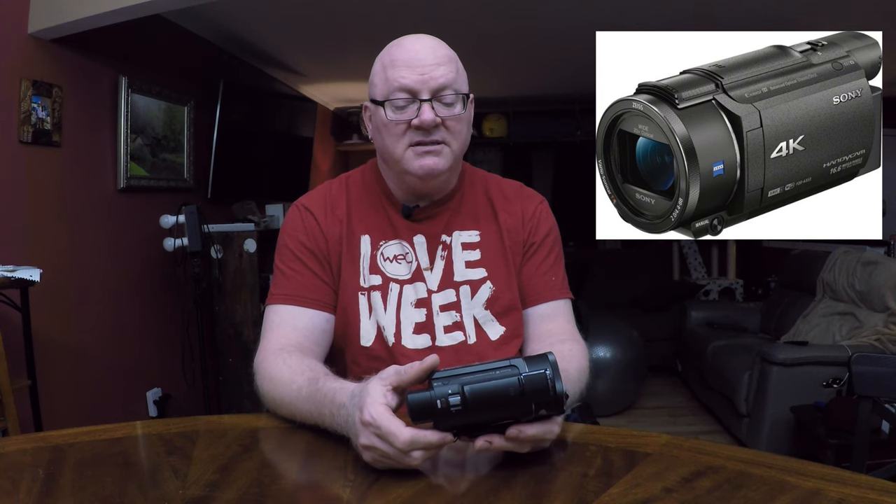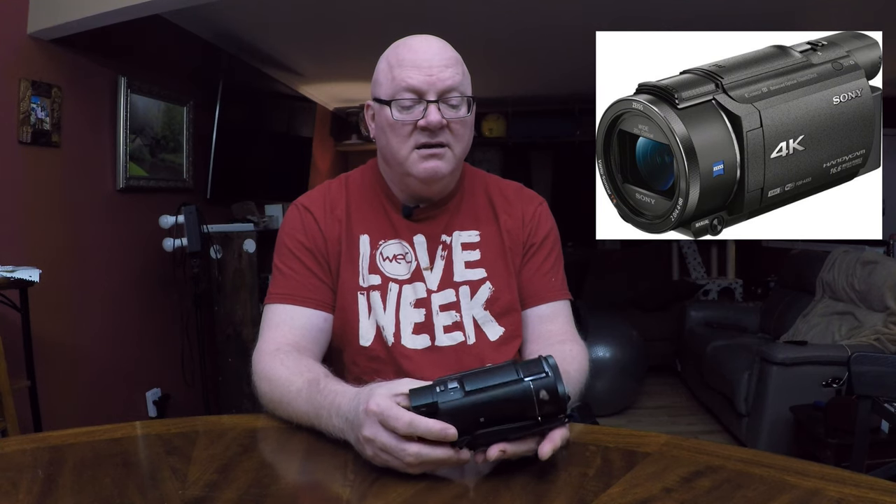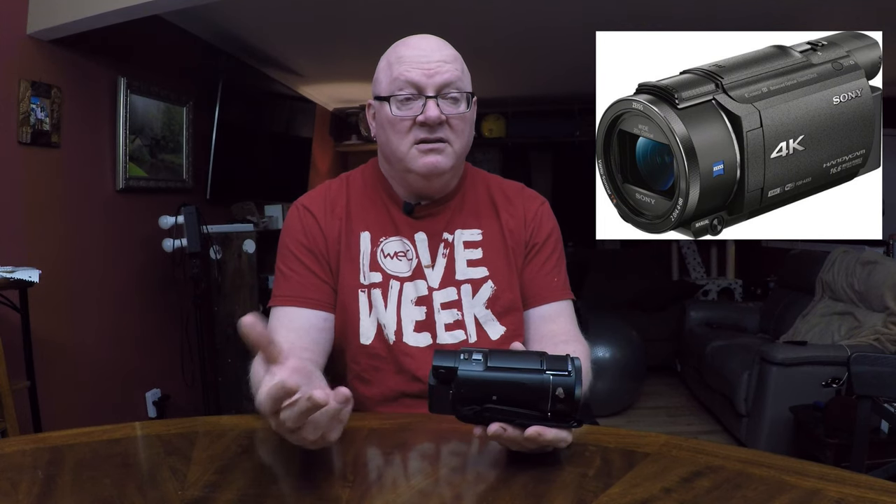The specs are: Balanced Optical SteadyShot, Sony 4K Handycam, 16.6 megapixel — and I will never buy this again. It cost about a grand. There are two other choices I can see: one is to get a SteadyCam rig to connect to my DSLR — a digital single-lens reflex camera — which I have, but mine is only 1080p, not 4K. The other option would be to buy something more capable.